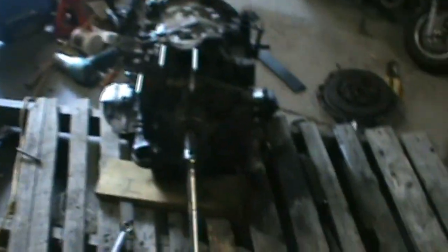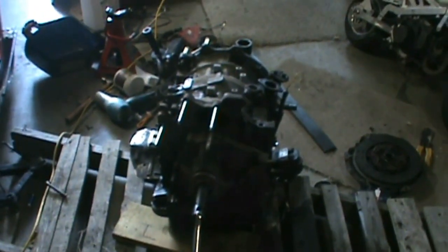Yeah, we've just got this one loose there. So I'm just gonna take off the flywheel and then I'll pop it up on its back and take off the front cover.